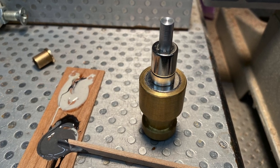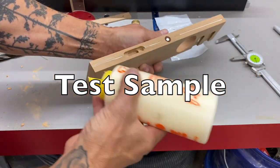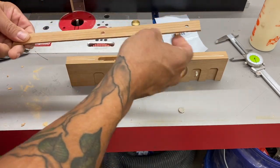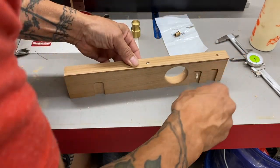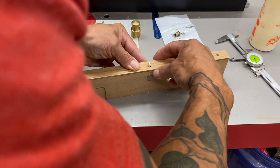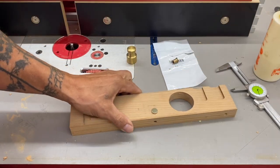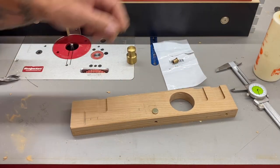Not the prettiest machine work but it'll work. Here I utilize another magnet — a strong magnet — to act as a clamp to hold that barrel magnet in place while the epoxy cures. This poor piece of cherry has been utilized as a test piece for a lot of different applications, but I wanted to check this latch before I do the actual hole into the style.